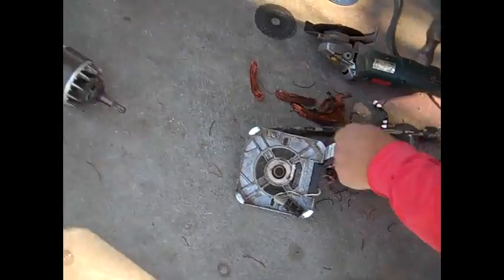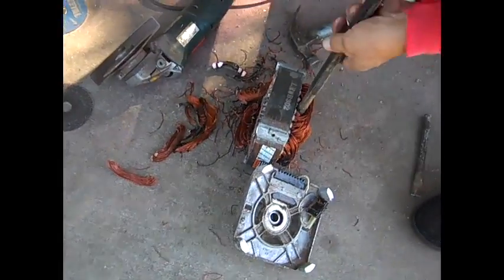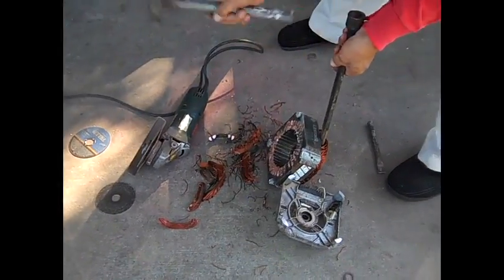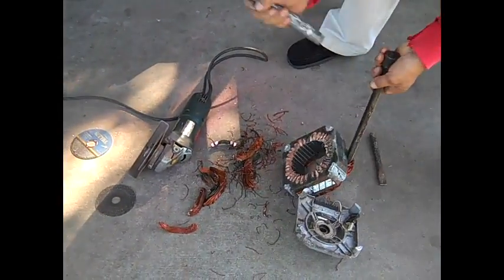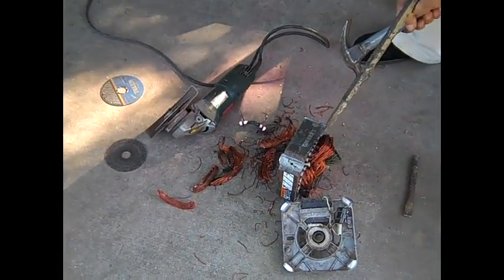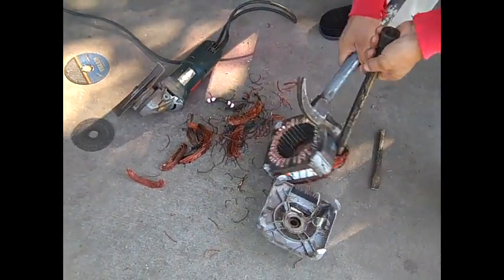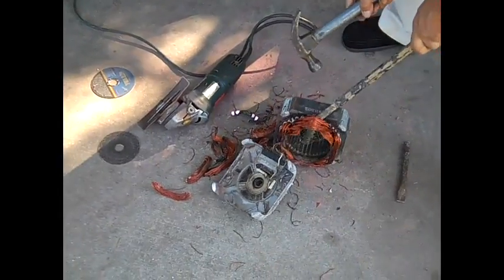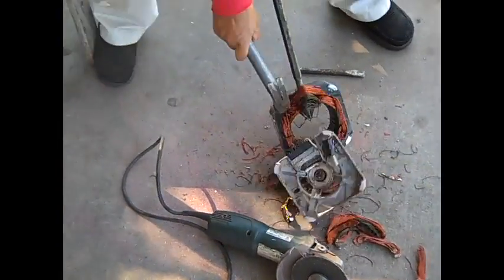There you go, it's coming out clean. Simple like that. It's going to take a little bit but it's coming out — as you can see you're just going to need a little bit more time.